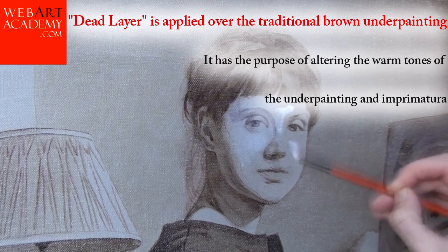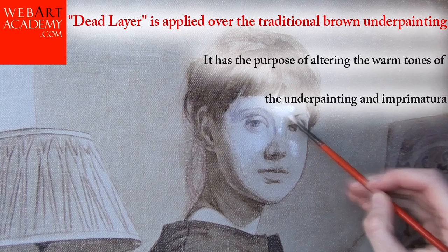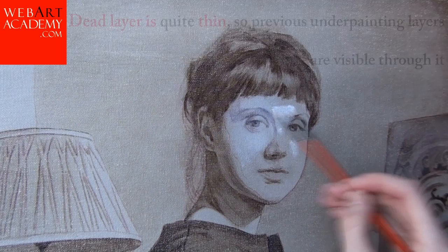Dead Layer is applied over the traditional brown underpainting. It has the purpose of altering the warm tones of the underpainting and imprimatura. It does not affect the tonality of the final painting, though. Dead Layer is quite thin, so previous underpainting layers are visible through it.